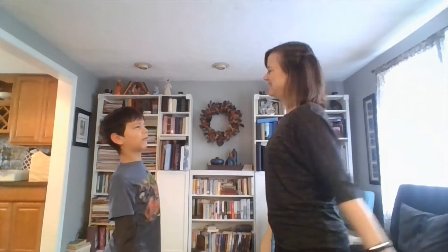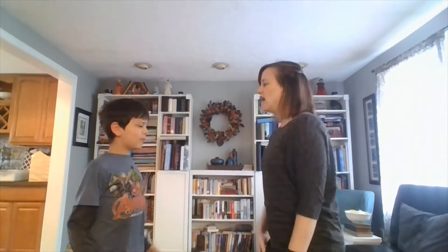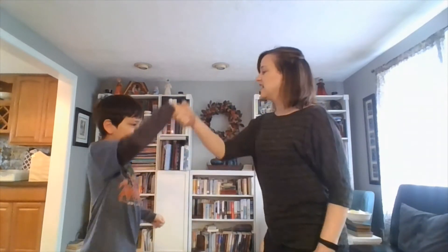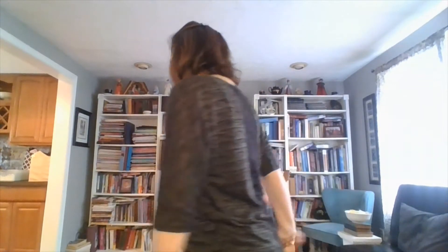Okay, so we're gonna do the whole thing from the beginning a little bit slowly so you can watch and play along with us. Grab your imaginary friend, or your brother, or your sister, or your cat, and let's go. Here we go: one, two, three — Johnny caught a flea. Flea died, Johnny cried, one, two, three. Hoop!